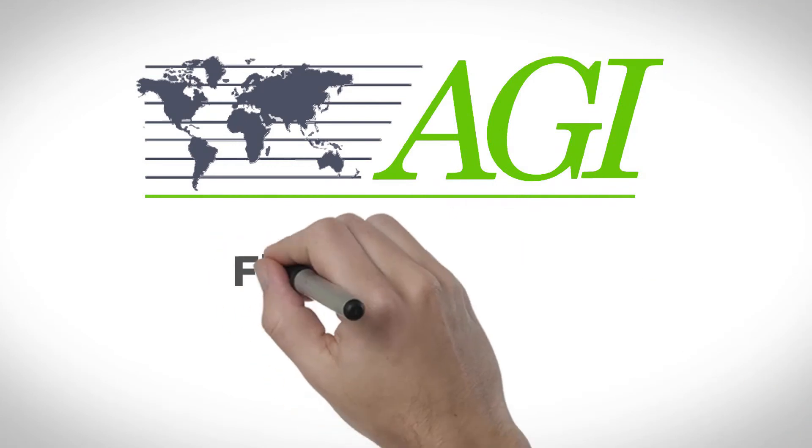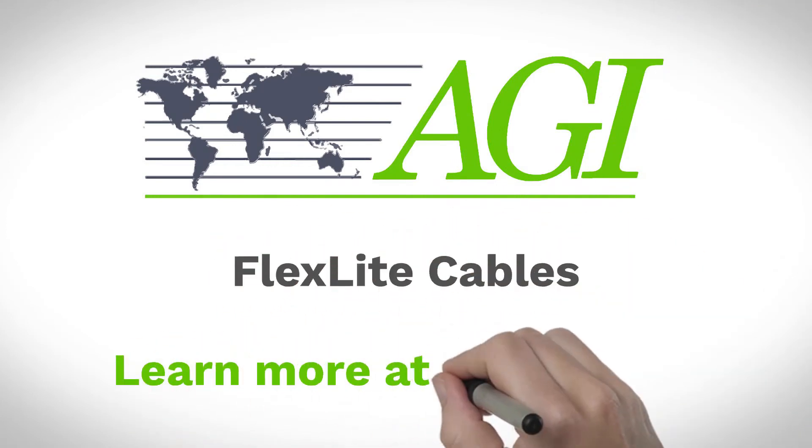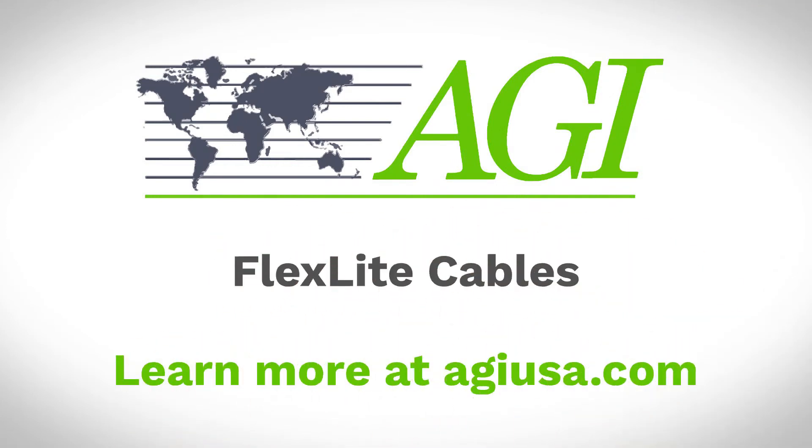Contact us to improve your survey efficiency and lower costs with AGI FlexLite cables.